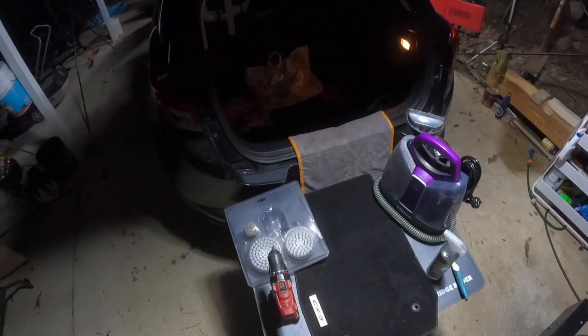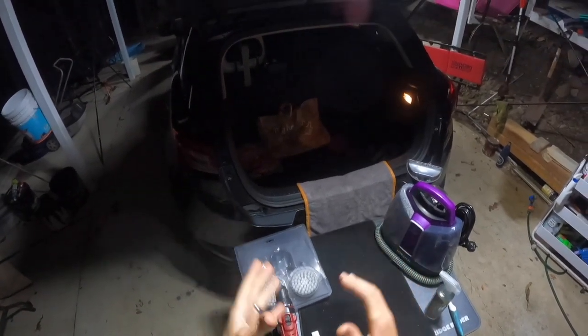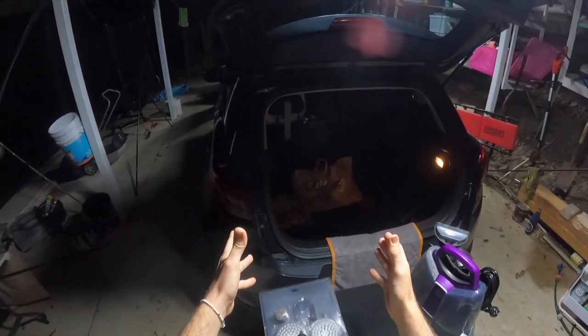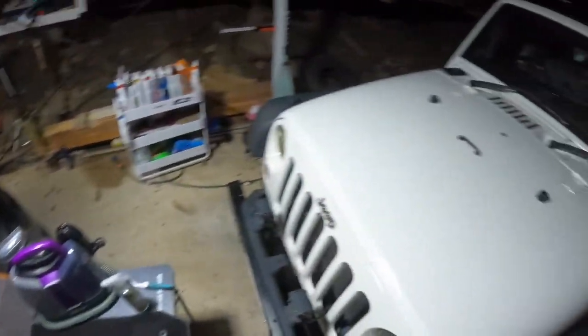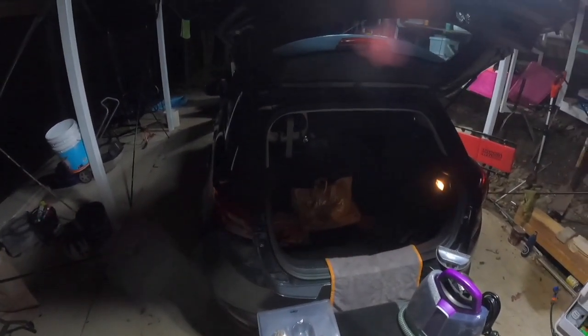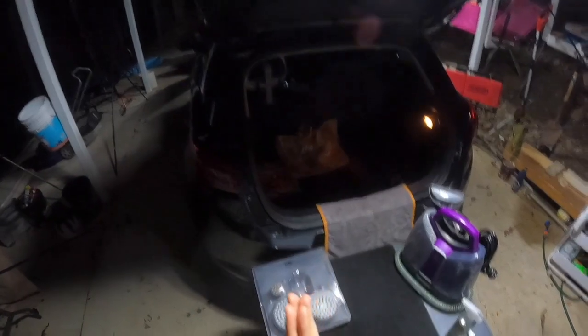Good day guys and welcome back. So tonight I'm going to show you how to deep clean the interior carpets and headliners in your car. We're going to be doing it on my wife's car today. The Jeep is fairly clean but my wife's car is normally used for running the kids to daycare and it's a weekend car as well, just because the Jeep is very poor on fuel.